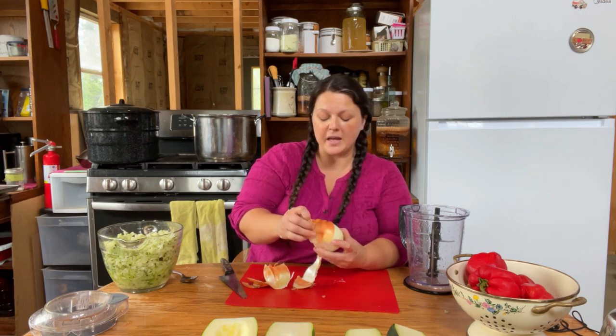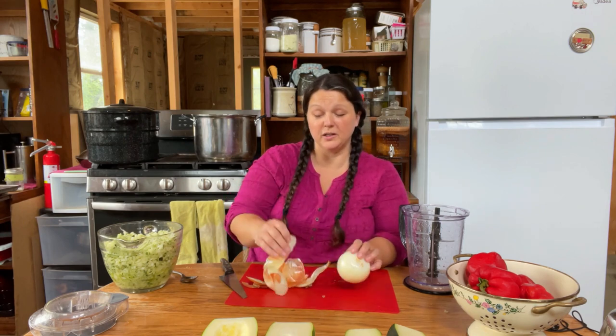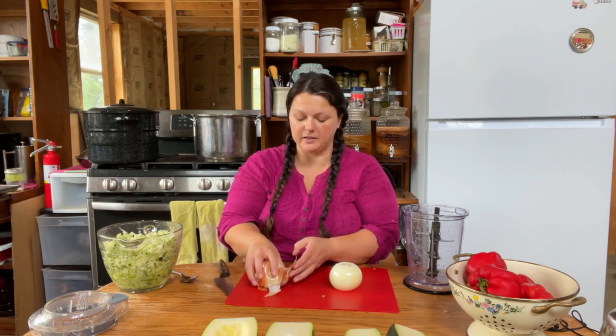Some people like to shred all of the zucchini, but I don't like it all shredded because it's just stringy and weird to me. So I chopped some, and the secret you'll find out in a little bit is that I shred some later to add in.